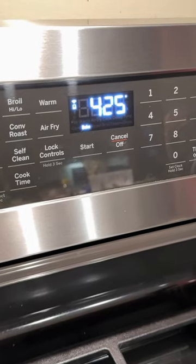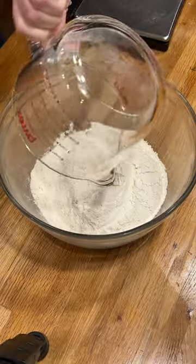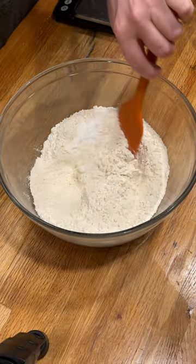Homemade southern buttermilk biscuits. Here we go. Preheat the oven to 425 degrees. Add the flour, baking powder, some salt. Mix it up.